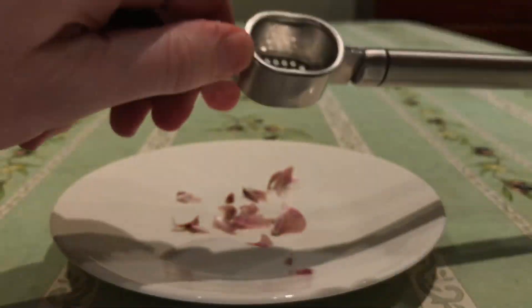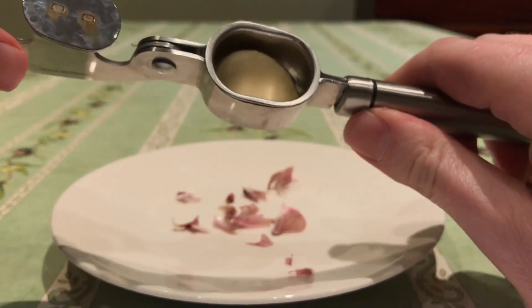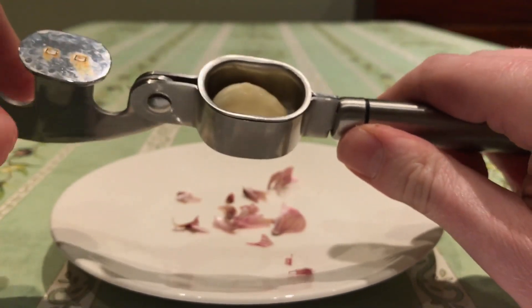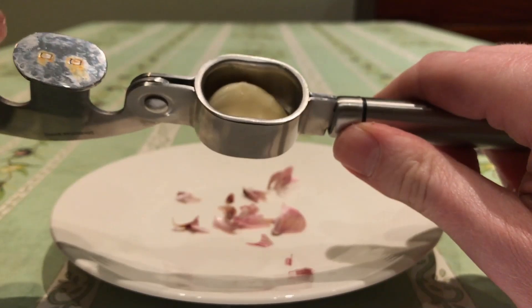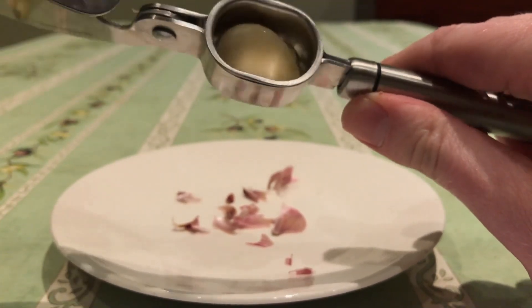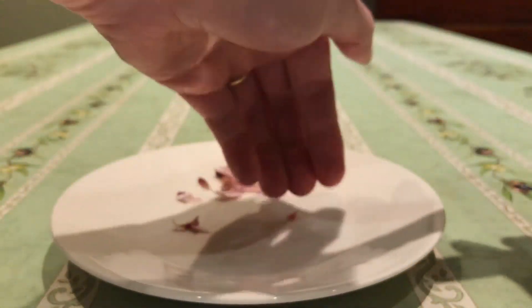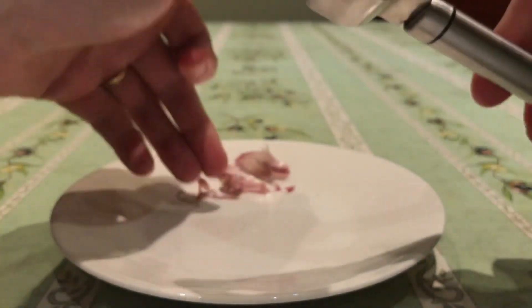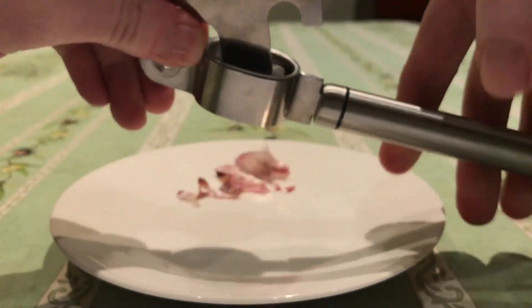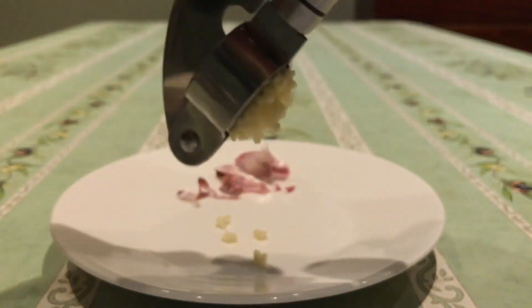There we go. I'm going to stick that in there. You do need to peel this one because it's not designed to push the garlic through the skin and leave the skin behind. So let's give this a little bit of a squeeze and see what happens. Well, not bad.